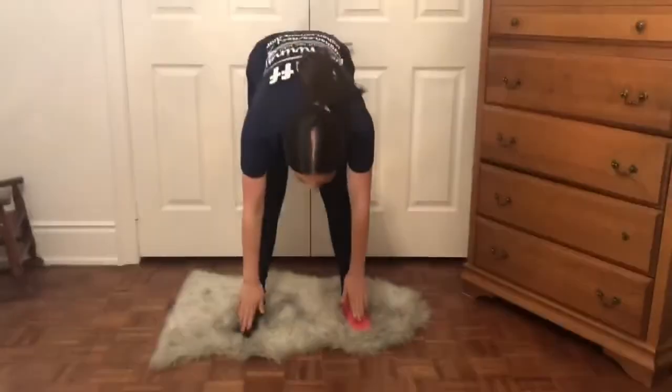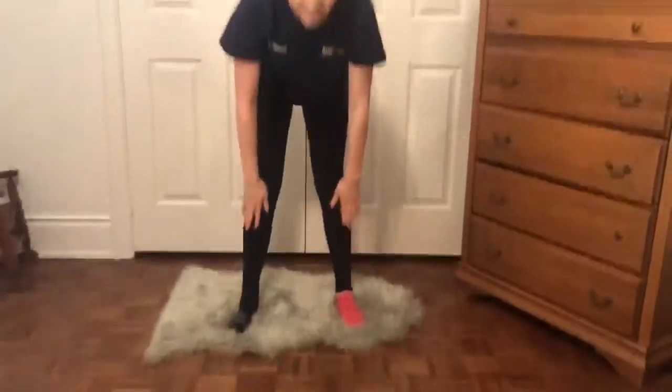Great, now that you guys know the movements, let's try singing along. Ready? Head and shoulders, knees and toes, knees and toes, knees and toes. Head and shoulders, knees and toes, eyes, ears, mouth, and nose.